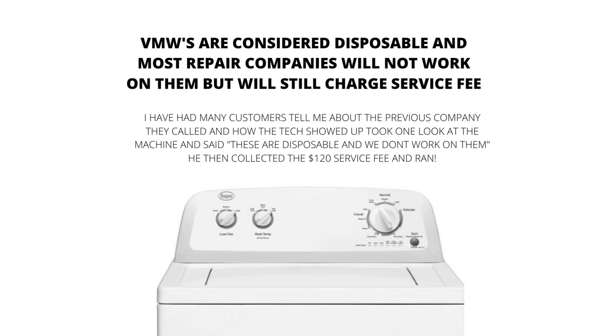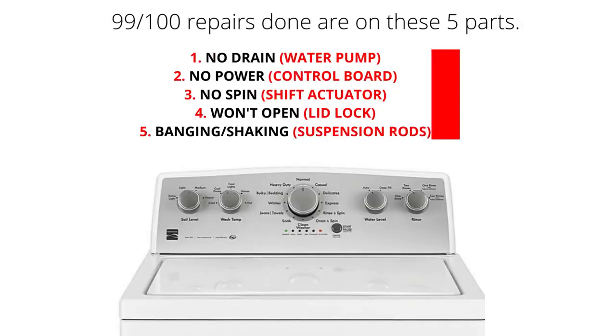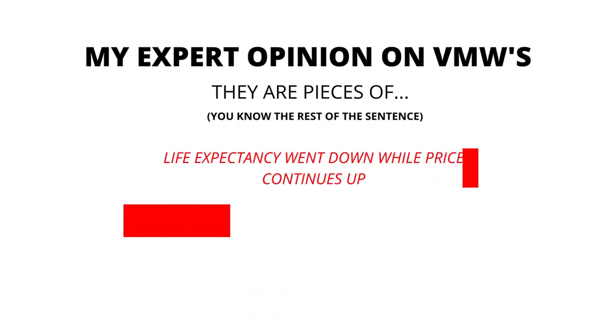The main parts of a VMW are the lid lock, water pump, suspension rods, shift actuator, and control board. 99% of repairs done on VMWs are on these 5 parts. Here are some of the main problems and related parts: won't drain — water pump; won't turn on — control board; no spin — shift actuator; won't open — lid lock; banging or shaking — suspension rods.